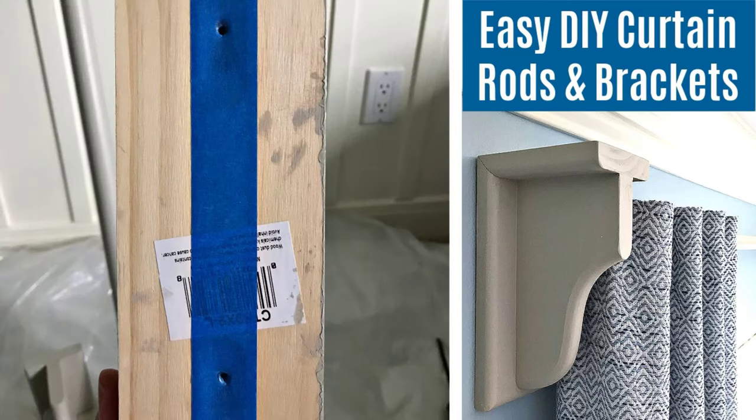After that sets up, you are ready to stain or paint your brackets.